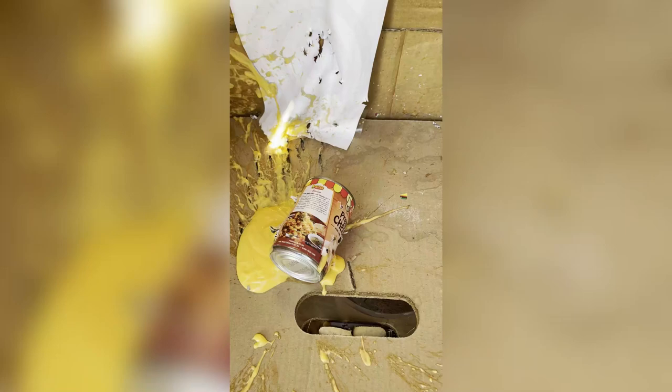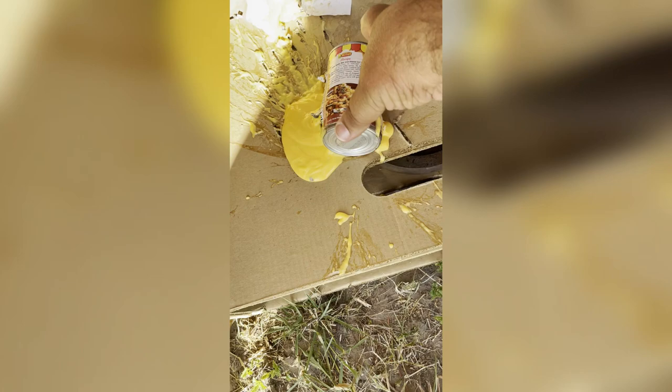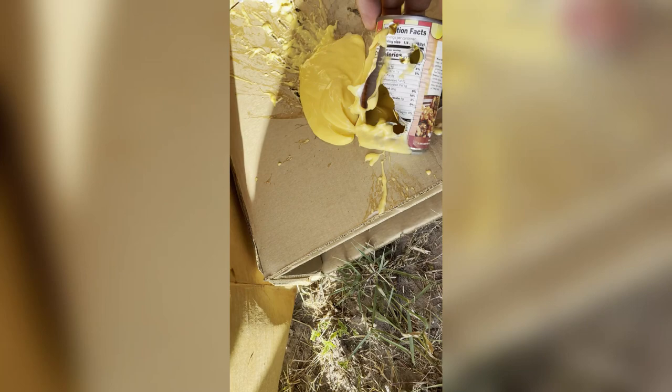All right guys, check out the aftermath here. After we shot it with those Ruger 22 caliber pellets — they're the 17-grain, I forget the name of them but I'll probably put it in the description — so that's the front where they were going in. Look at what they were going out. Some serious damage happening here. It's a pretty powerful pellet rifle.